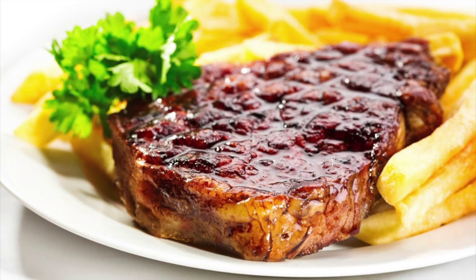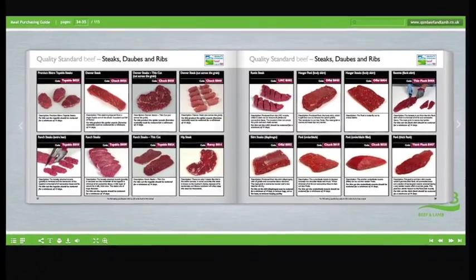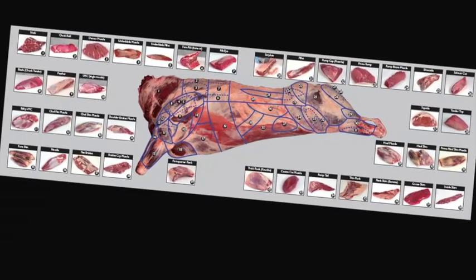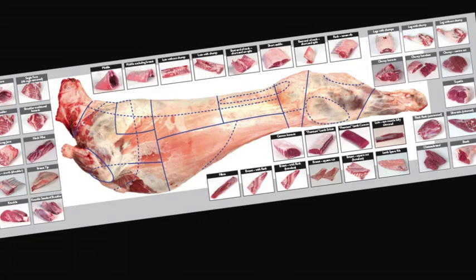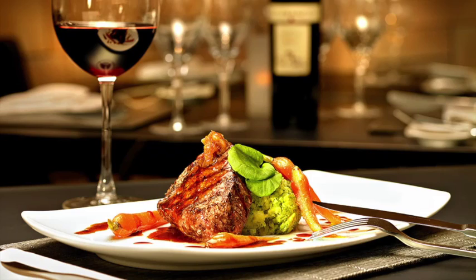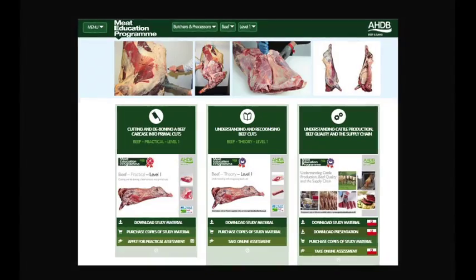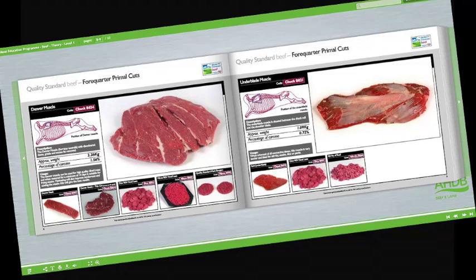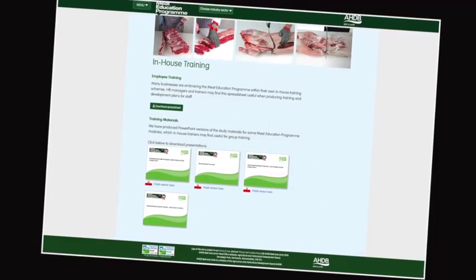Learn about the different meat cuts, specifications, and what they are used for. Learn about the meat industry in general, the various stages of the supply chain, and understand the different terminology used. Learn about different cuts of meat, where they come from, and their use in different industry sectors. At the heart of the Meat Education Programme is an innovative web-based platform which can be accessed via AHDB Beef and Lamb's trade website.